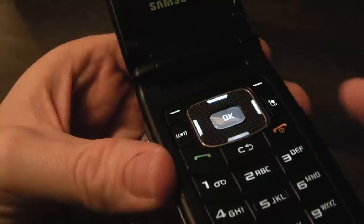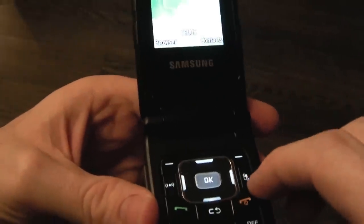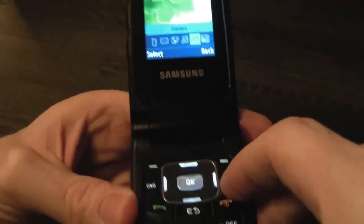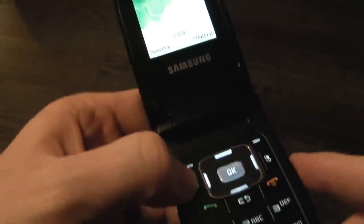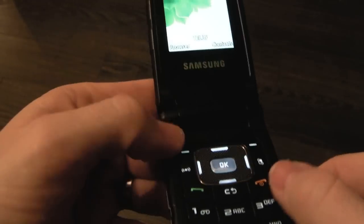There's a call send and end/power button. This button flips between any applications on the right-hand side, giving you quick access to wherever you need to go. There's also a 4-way directional pad with an OK button in the middle, voice recognition, and a couple of shortcut keys.